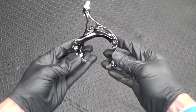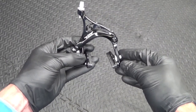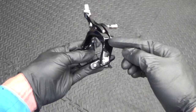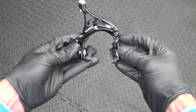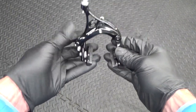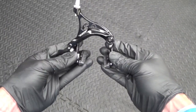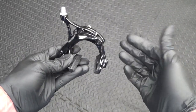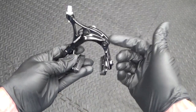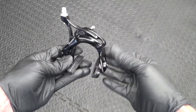So here we have the caliper we're going to be using. This is a dual pivot caliper — this just happens to be a Tektro R359 caliper, and it's a long drop dual pivot caliper. There are many different models and makes on the market, so this is just a rough guide to setting a dual pivot caliper up. On some of them the adjustment screws might be in a different place, but they perform the same function — they might just look different.